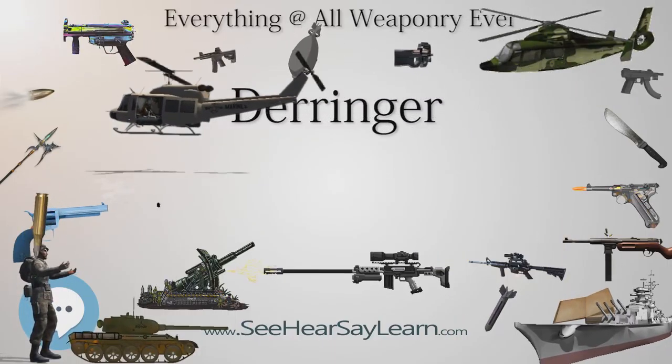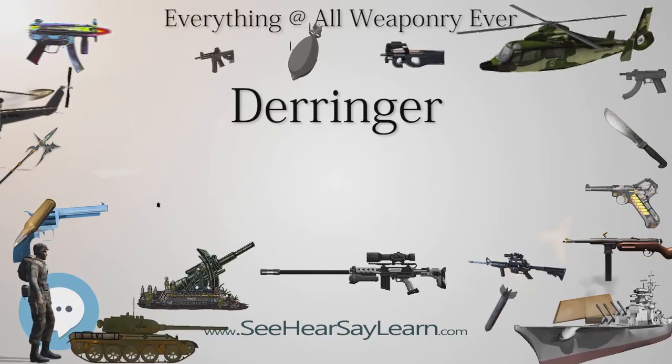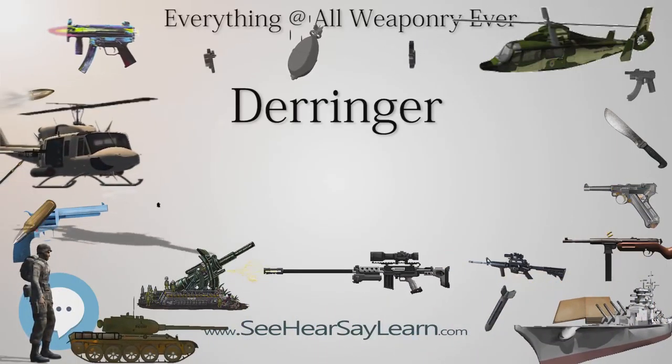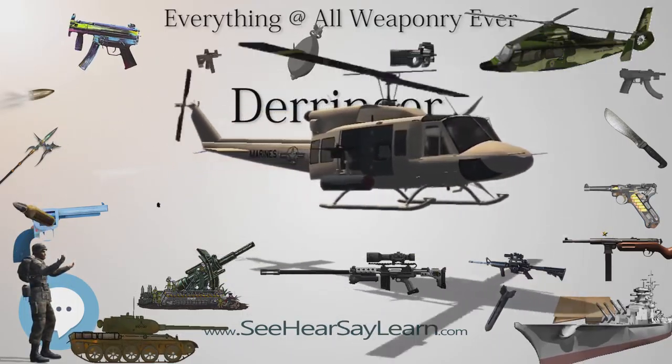J.B. Books, portrayed by John Wayne, in The Shootist (1976), carried a Remington Derringer with his wallet. A single-shot Colt Derringer was the concealed weapon of choice for Buford 'Mad Dog' Tannen in Back to the Future Part 3 (1990).